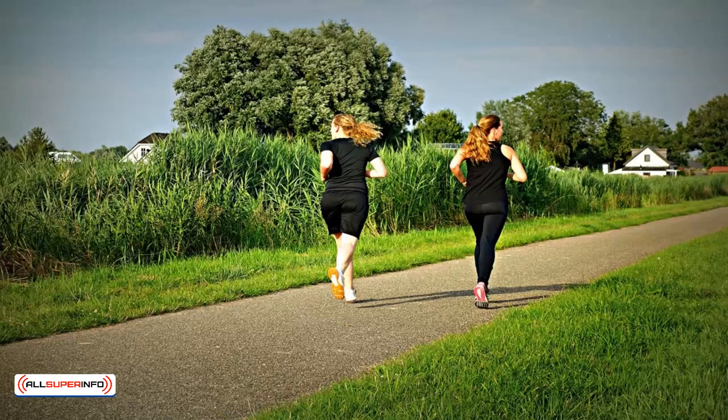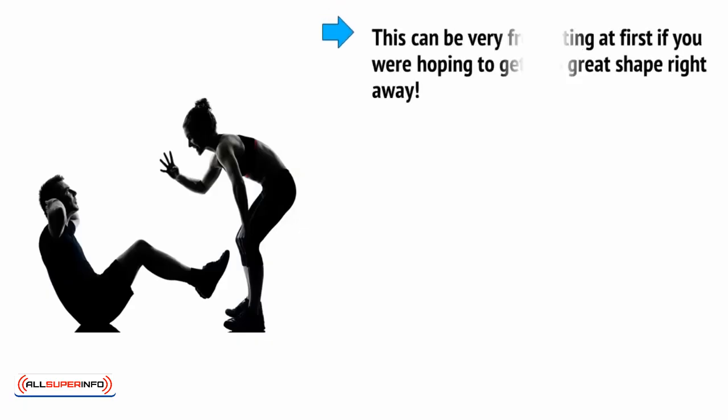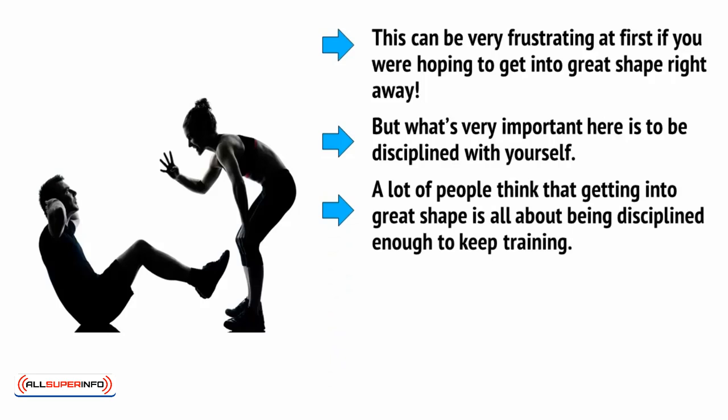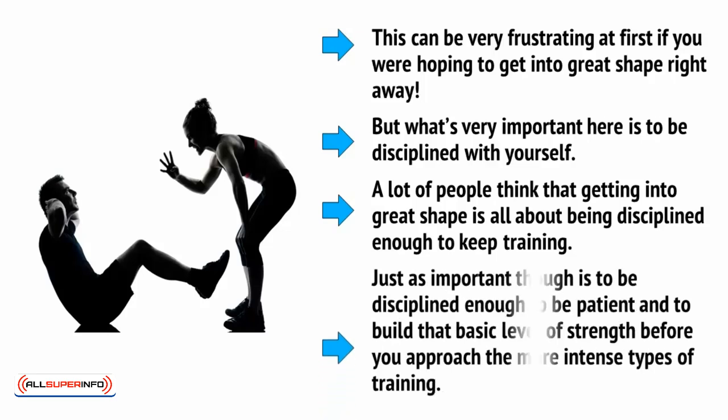Do this once a week and over time you'll find that you start running faster and further without even trying. Importantly, though, you won't risk exhausting your body, you won't damage your knees over training, or learn to loathe your training. This can be very frustrating at first if you are hoping to get into great shape right away. But what's very important here is to be disciplined with yourself. A lot of people think that getting into great shape is all about being disciplined enough to keep training. Just as important, though, is to be disciplined enough to be patient and to build that basic level of strength before you approach the more intense types of training.